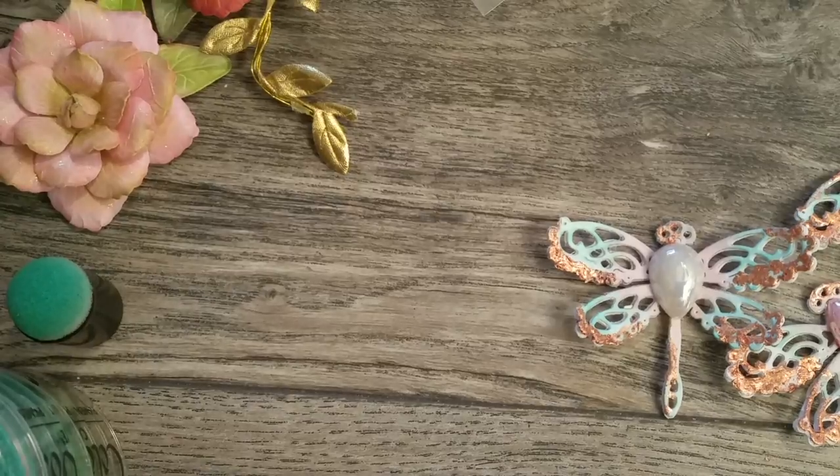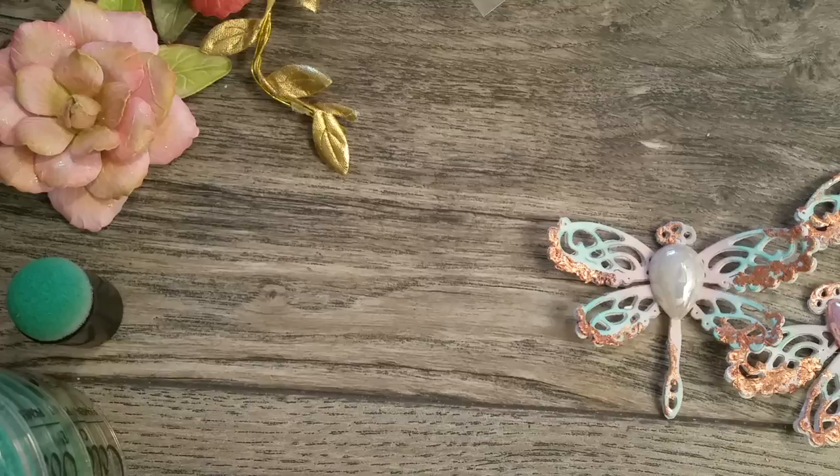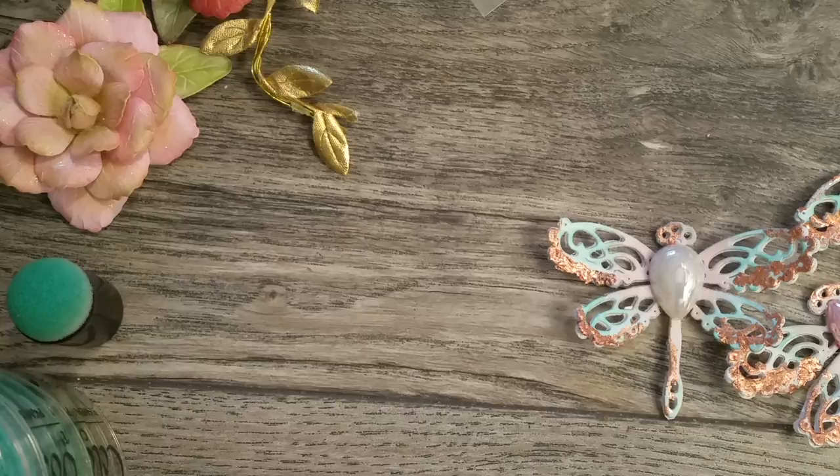Good morning everyone, this is Aida. Let's make sure this phone doesn't work. I have a project to share with you guys. I've been playing with some gilding flakes. I've never played with them before.